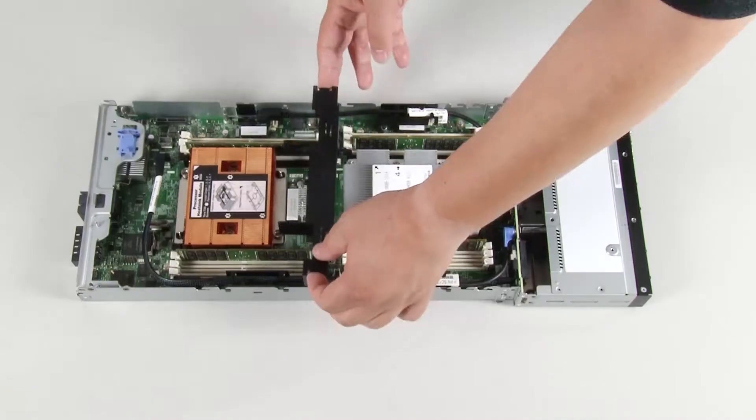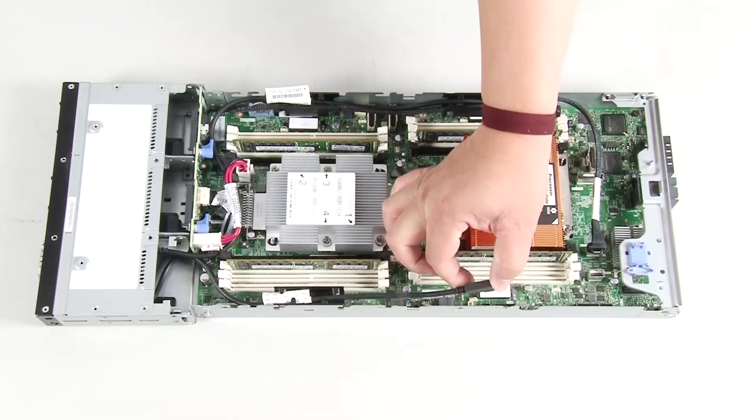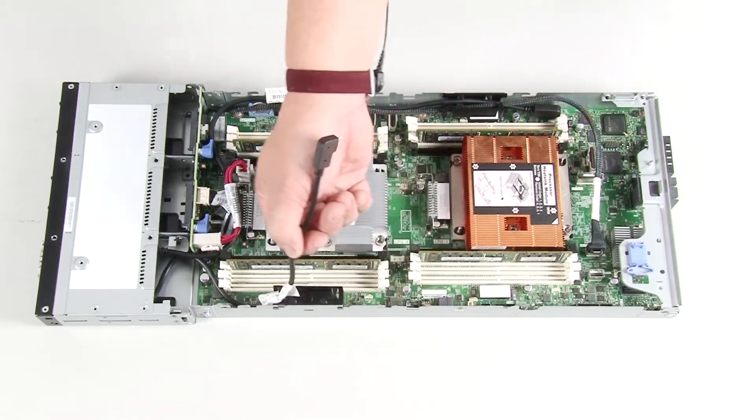Remove the compute node cover, remove the air baffle, loosen the screw, and disconnect the KVM cables from the system board.